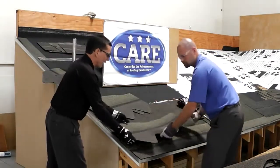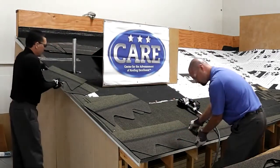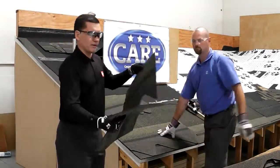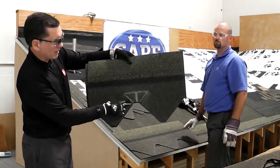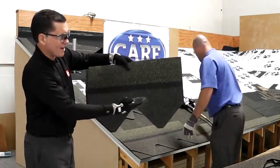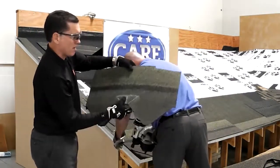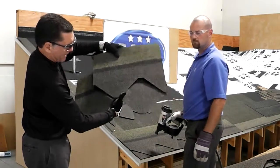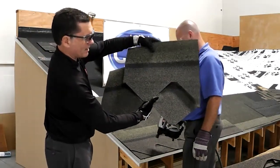With this diamond shape particularly, you're going to have an area where we need to install the nail. We've already marked the line of the diamond that comes above, and this line here is for the laminate portion of the shingle. If you look at the shingle with another one above, the diamonds from the shingle above come right here and cover that entire area.